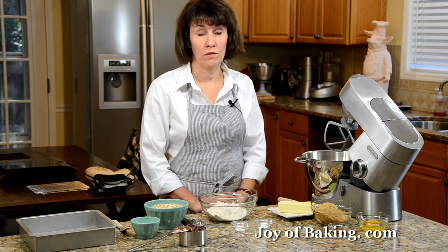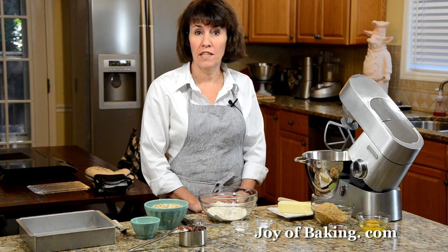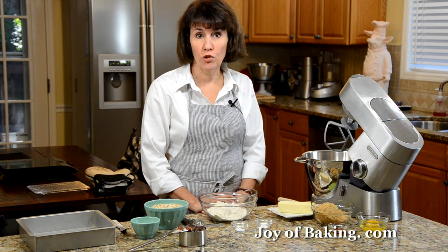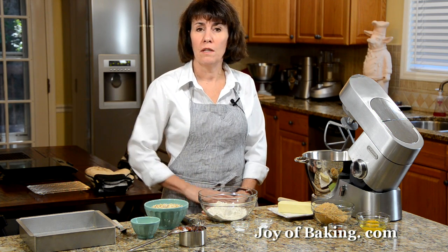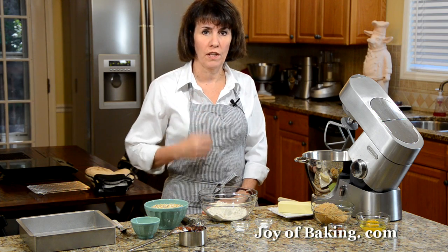Hi, I'm Stephanie Jaworski of Joybaking.com. Today we're going to make raspberry oatmeal squares. This square is like taking two soft and chewy oatmeal cookies and sandwiching them together with your favorite raspberry jam. It's a really nice combination of textures and flavors.